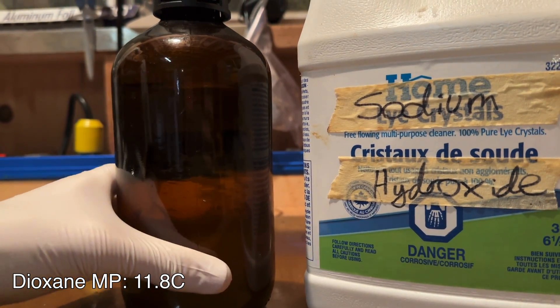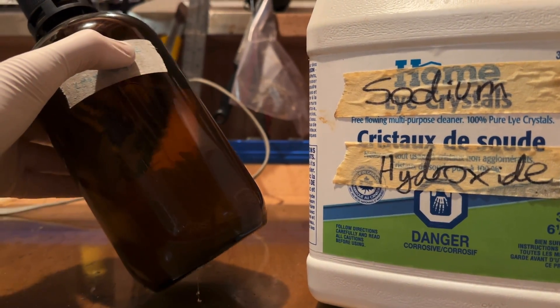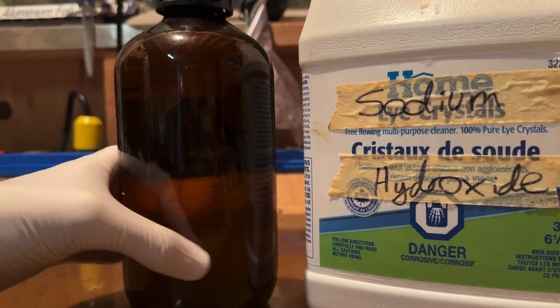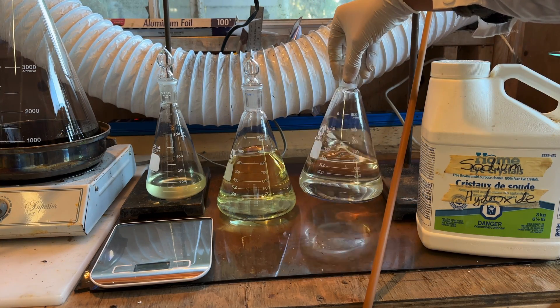Dioxane has a melting point just a bit below room temperature, so as the dioxane cooled it began crystallizing. This dioxane still likely contains a bit of water; however, it is hygroscopic and will not be used for a while, so it will be fully dried as necessary in the future. To dry it, lithium, sodium, or potassium metal can be used to sequester remaining water.